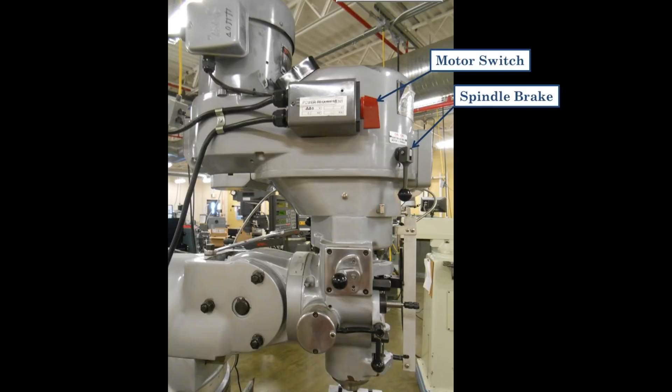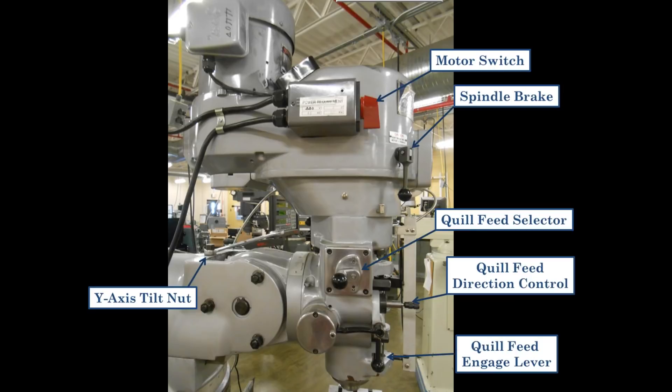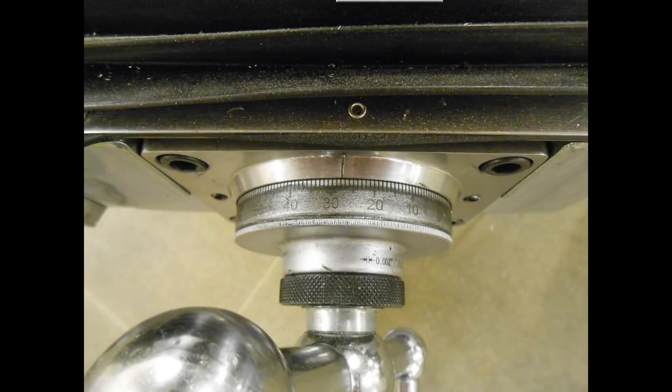On the left-hand side of the head you have the motor switch for moving forward and reverse, the spindle brake for stopping the spindle and holding it in place while you tighten tools into the quill, the quill feed selector which has three speeds — high, medium, and low — the quill feed direction control which pushed in or out will allow the quill to feed up or down, and the quill feed engage lever for power feeding the quill, most often when boring, and the y-axis tilt nut which tilts the entire head in the y-axis. At both ends of the table, the knee, and the traverse feed handle, you have graduated collars to control movement to the thousandths of an inch.